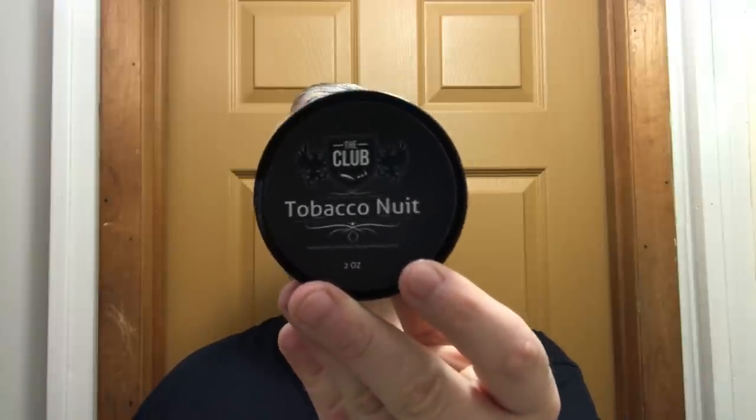Welcome back for another shaving video. Today we're going to use Tobacco Nuit — not a hundred percent sure how you say that — but this is a pretty cool concept. When you order this it came as a set: you got this one, then Tobacco Oud, and also in the package were two aftershaves, and it was 25 bucks. These are two-ounce size, and with two aftershaves and two soaps it's a pretty cool deal from the club — a sister site of the Shaving Shop — with no shipping, so it was 25 bucks flat.